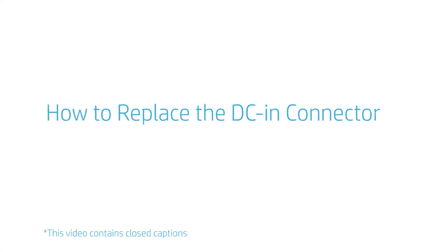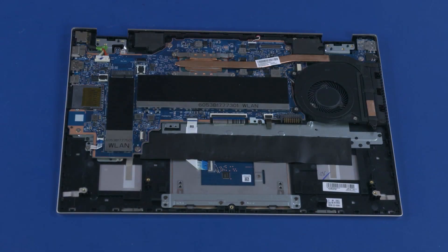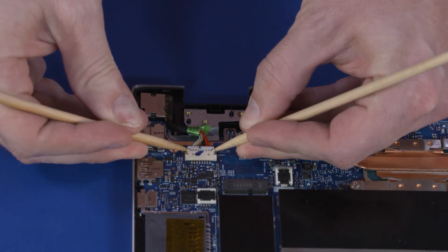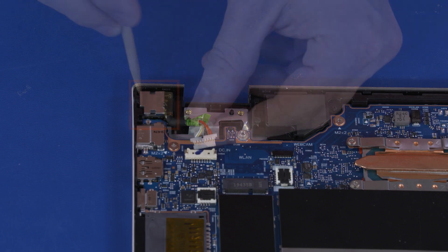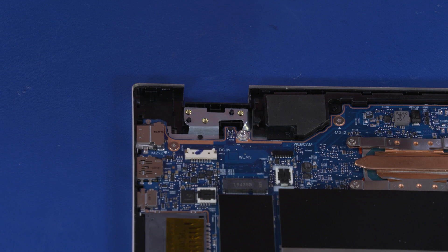How to Replace the DC-end Connector. Before you begin, remove the base enclosure, battery, WLAN module, and display panel assembly. Removal. Disconnect the DC-end connector cable from the connector on the motherboard. Carefully remove the DC-end connector from the retention tabs on the top cover and remove. Reverse this procedure to install the DC-end connector.